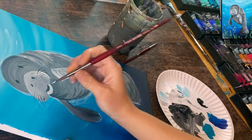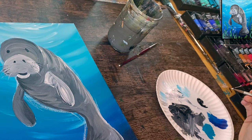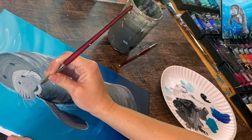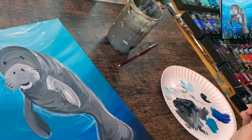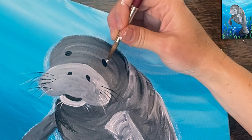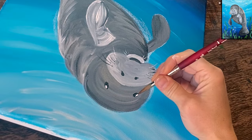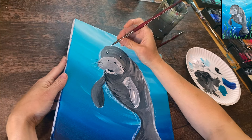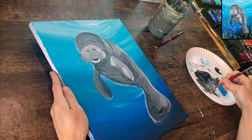Wipe the brush off and load white for white whiskers — do the same dragging motion. Not all whiskers need to be attached to a dot. Also do tiny lines coming down from the bottom of the mouth. If the eyes are dry, add a white highlight: a larger oval toward the top of the black oval on each eye, both angled diagonally toward each other, then one tiny dot below that. That completes the eye highlights.